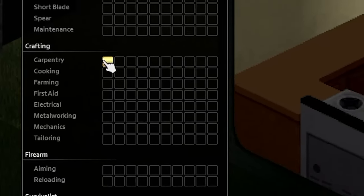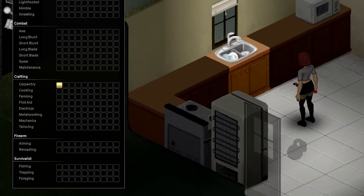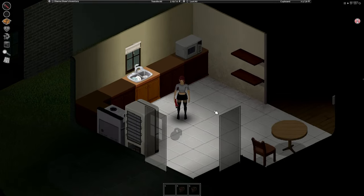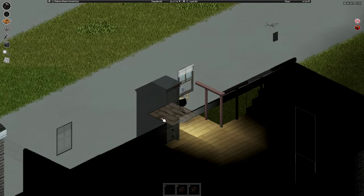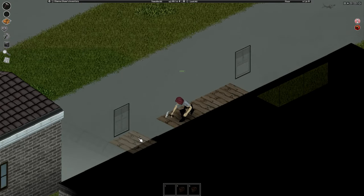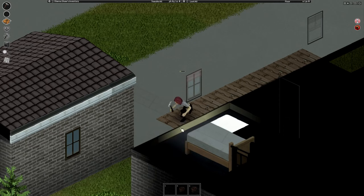This is how we can plumb a sink with level 1 carpentry. Find a 2-story house with a sink near a wall. Go upstairs and build a wooden floor going out of the window. Keep building wooden floors until you reach the back of the sink and place 3 metal drums.